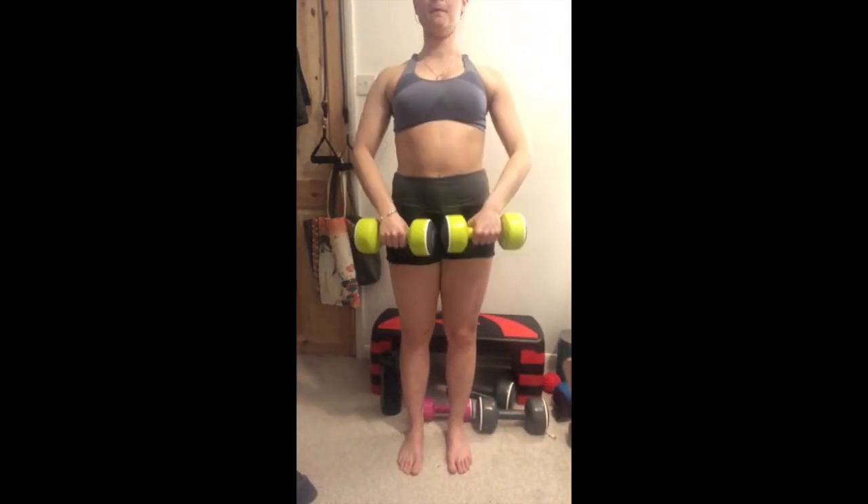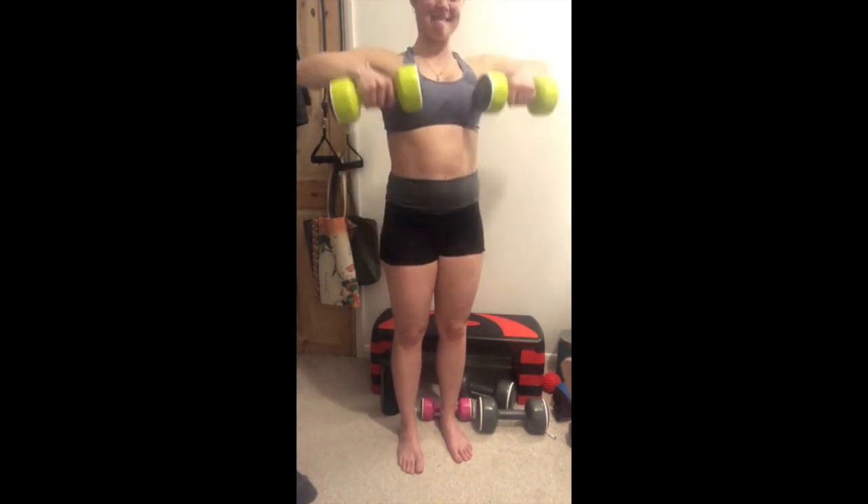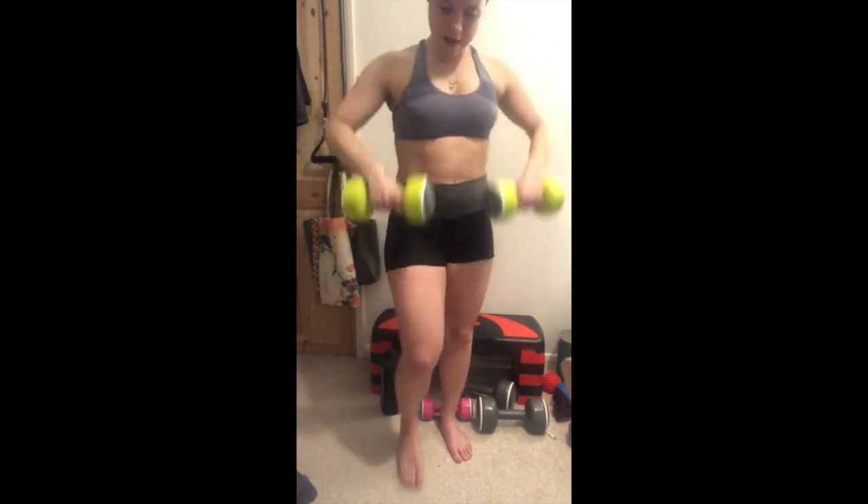Nice little stretch there. I'm sitting on my foam roller here because I wasn't getting enough depth, and it was hitting my traps too much doing these bent over flies, so I thought that might help. Upright rows again — painful for me because my shoulders are so weak, but a good exercise to practice therefore.